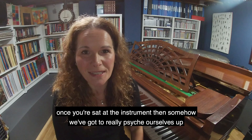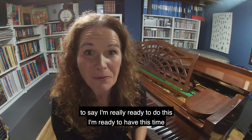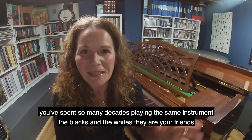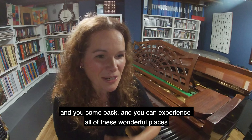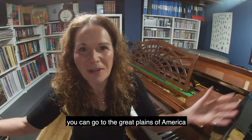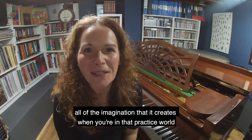Once you're sat at the instrument, somehow we've got to really psych ourselves up to say, 'I'm ready to do this, I'm ready to have this time — this is just me and my instrument.' I always say the piano is like coming back to an old friend. You've spent so many decades playing the same instrument — the blacks and the whites — they are your friends, and you come back and you can experience all of these wonderful places. You can go to France with music, you can go to the great plains of America — all of the imagination that it creates when you're in that practice world.